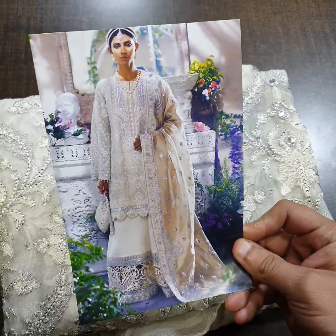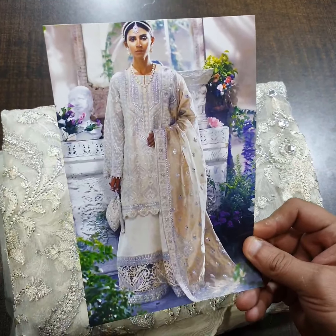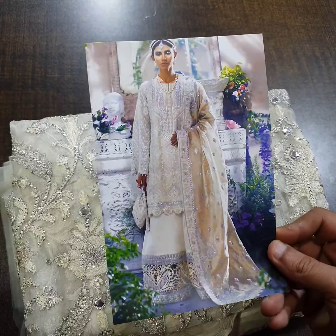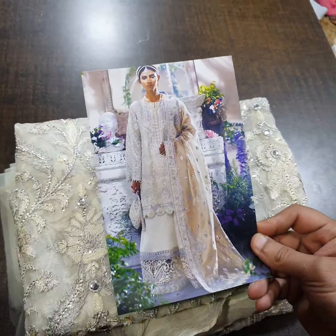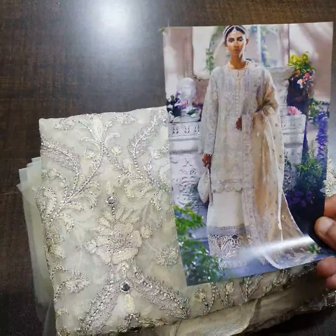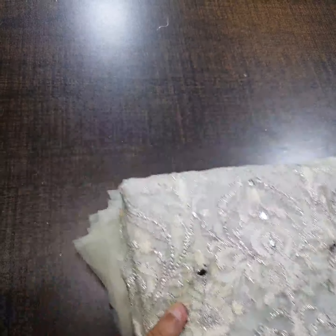Bismillahirrahmanirrahim, Assalamualaikum viewers. We have got this beautiful article from Maha Gul, from their wedding edition latest 2021 collection. This is a model picture of this beautiful outfit, and it's a best pick if you want to make an outfit for your nikah function or maiyo function. White dresses are very much in demand. This is a master king copy review — it's a complete three-piece dress in pure chiffon fabric, with no organza or net.